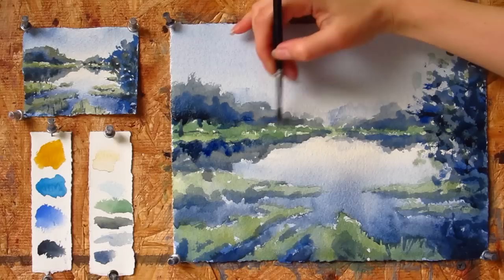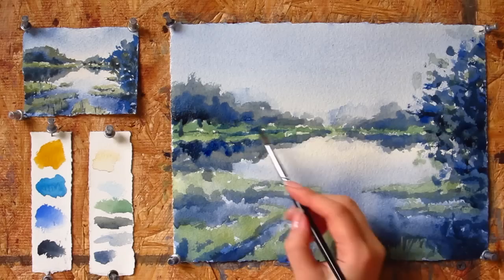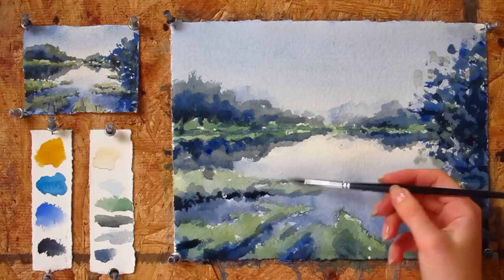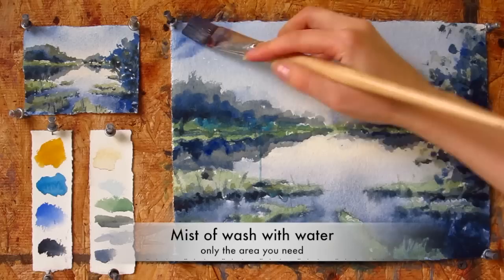Throughout the painting process I wait for some areas to get dry, while keeping other areas moist and adding more colors layer by layer. At the moment I'm sharpening the edge of the marshland. It seems like the color is very dark, but remember that it will get lighter when it dries. If the line is very sharp, you can spray on it to make it dissolve.